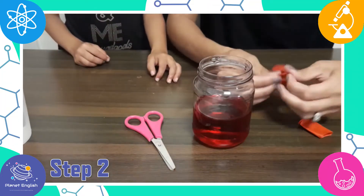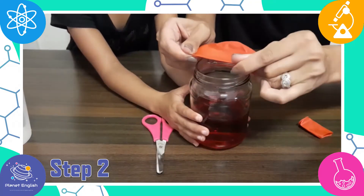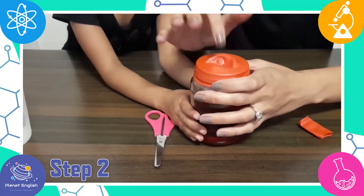Take the top part of the balloon, stretch it out a bit, and put it over the top of the jar. Remember to save the neck part of the balloon for later.